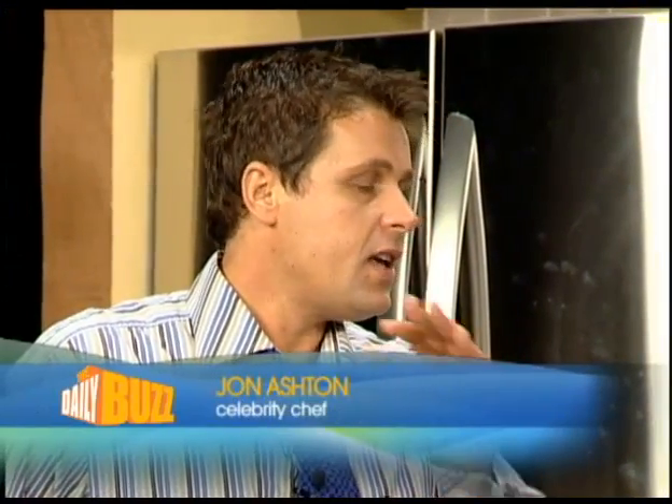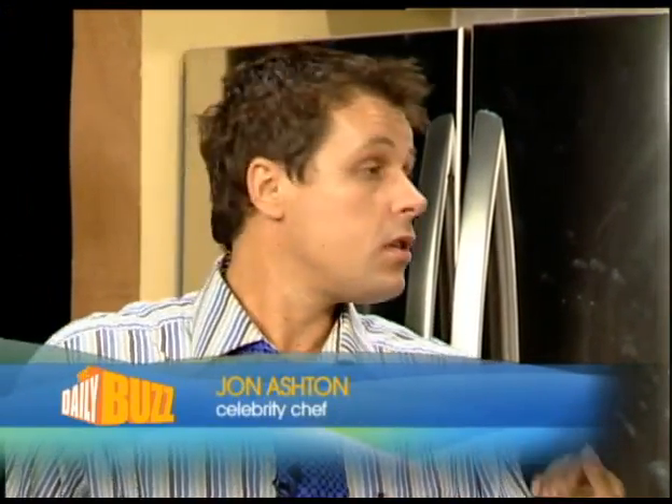One of the common emails we get at dailybuzz.tv — people go to our website and send me an email — is how to make an uncomplicated meal. Dailybuzznow.com.